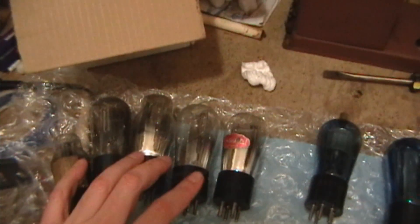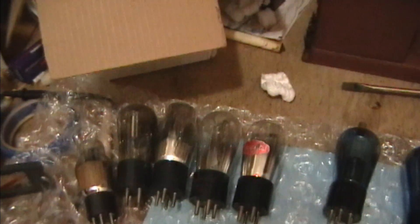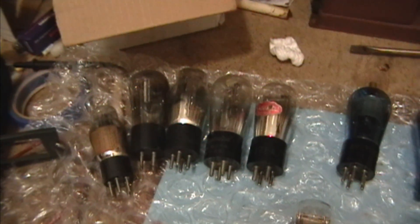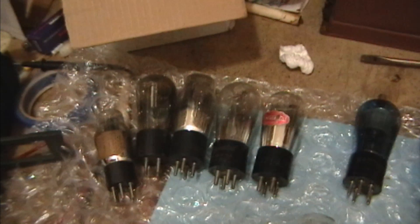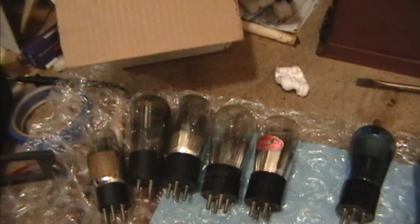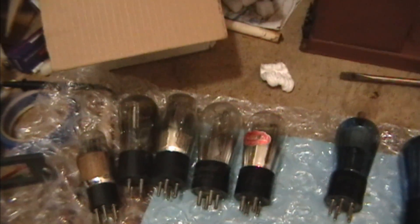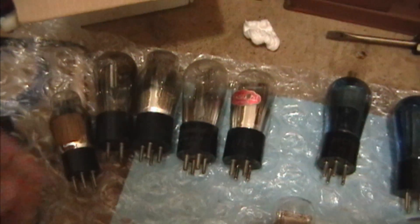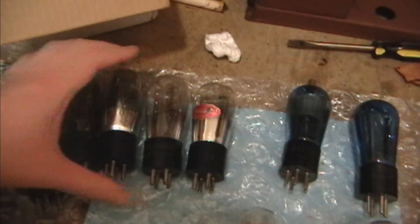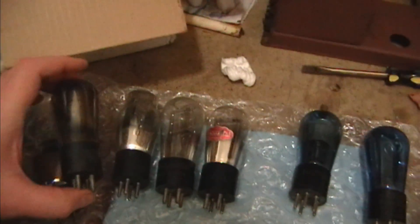So out of the original tubes that came with this radio, one Type 26 is a dead short — can't fix it. Another one is in the weak to bad range. Two others are good, and I was able to dig up one good one out of my stash, which means I still needed to track down one more good Type 26. I was bidding on eBay for a few weeks trying to win some globe-type UX226s, but they kept selling for more money than I wanted to spend.